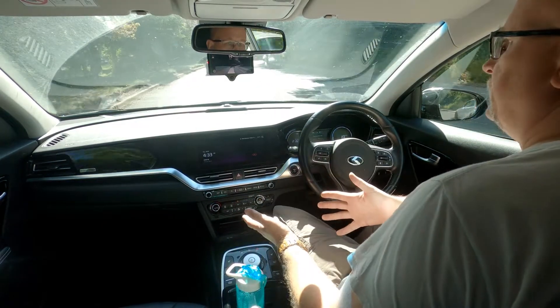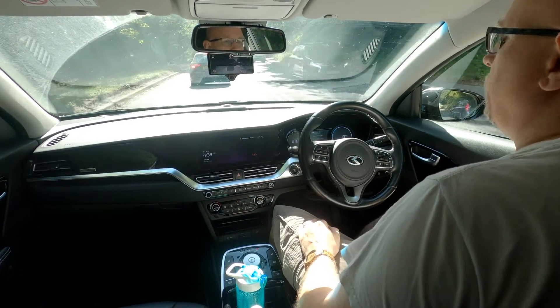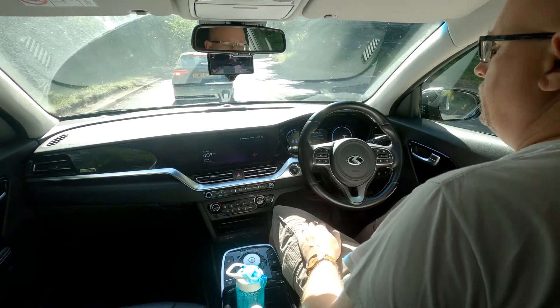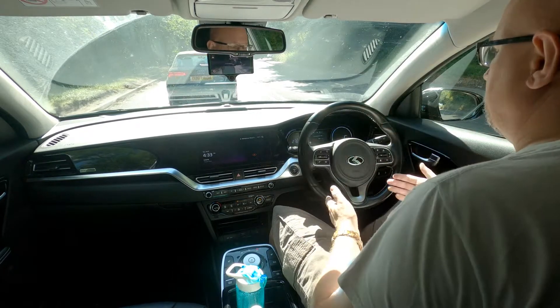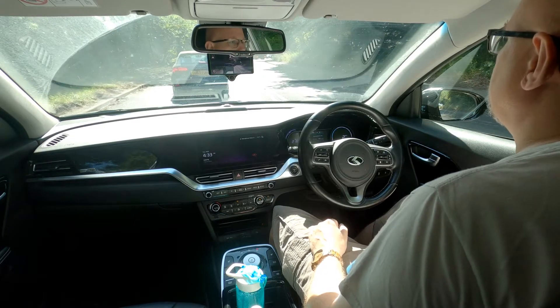As you can see, hands-free operation — it's got a green border around the screen to show that it's currently driving itself. It overrides the sensors on the steering wheel so it's not constantly telling you to put your hands back on the steering wheel, which is quite nice.